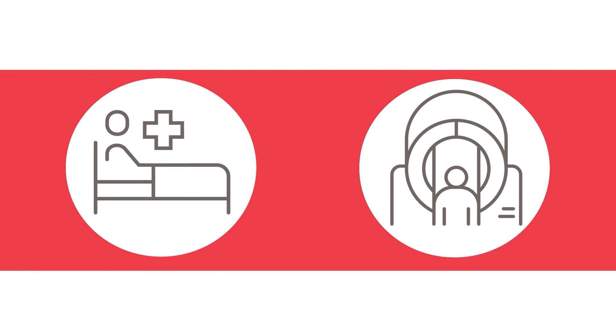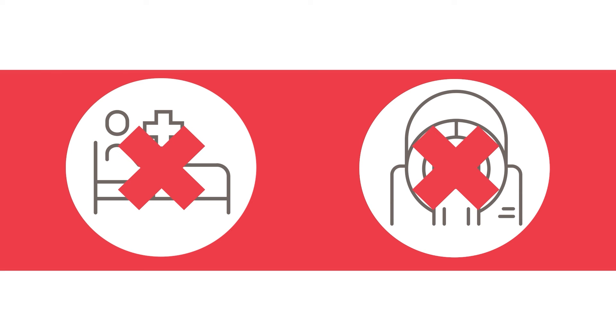Provox Activalve is not intended to be used in freshly made tracheal esophageal punctures. Patients should not undergo radiation therapy or have an MRI with an active valve in place.